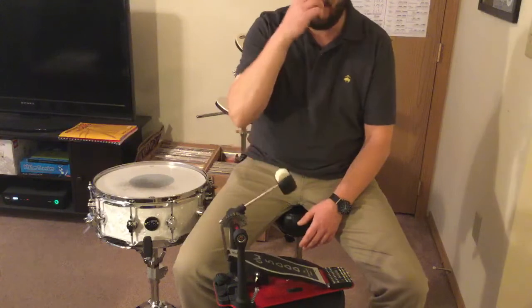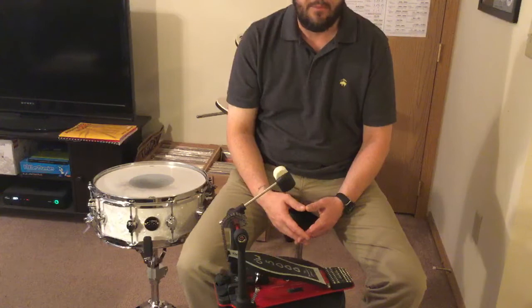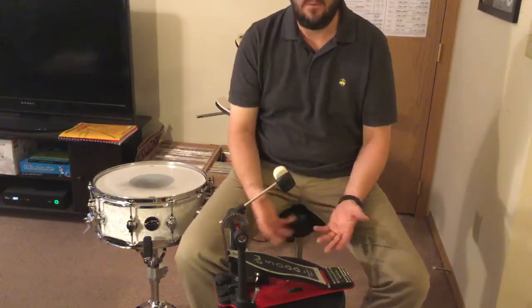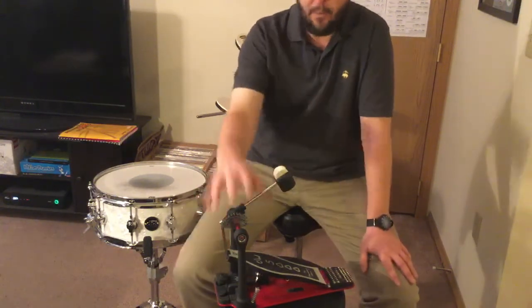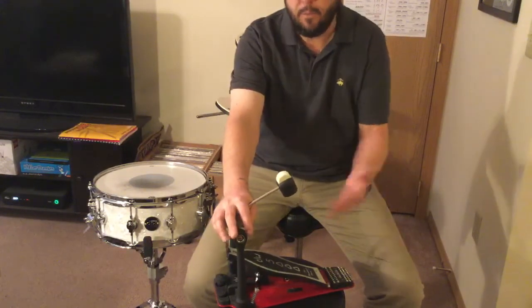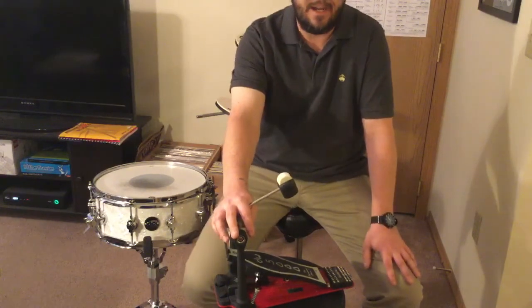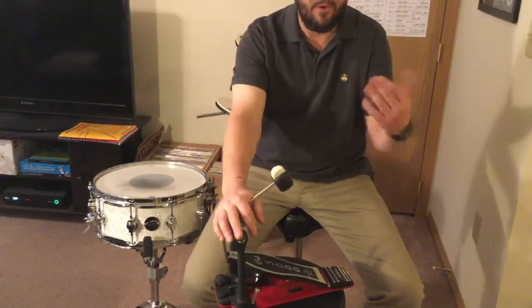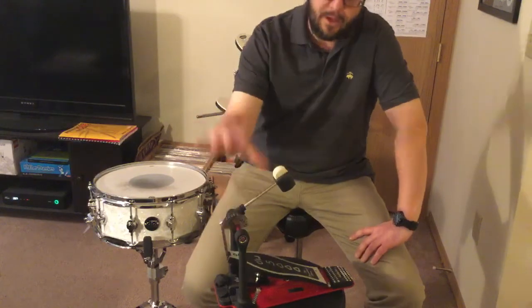The Drum Workshop started out as a music school. They did workshops, different private lessons, things like that. But to help start covering their costs, they wanted to start selling gear. Camco Drums, a smaller drum company, went out of business and sold them all their manufacturing equipment. So DW said, well, we can probably make stuff and sell it too. Their first big item was the height-adjustable drum throne, and riding off the success of that, they were able to up their production and started working on other pieces of hardware, namely the DW5000.